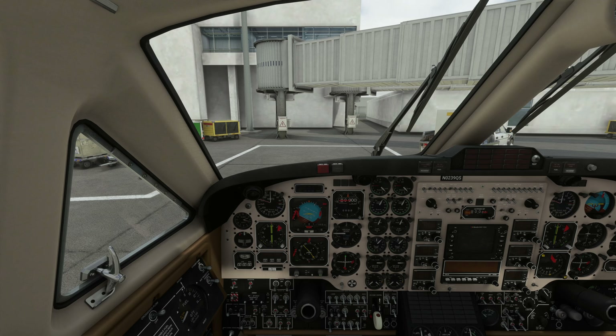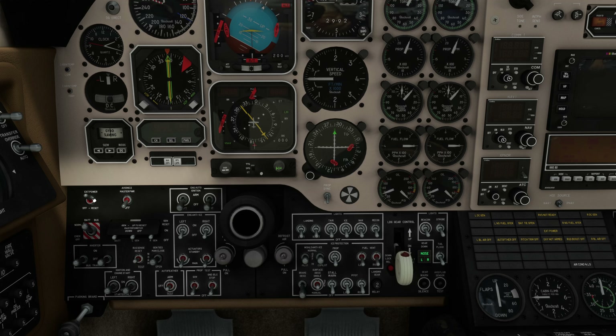I'm going to show you how to start this thing. We're going to call for power through this right here. First thing we do is come down here to all these little switches. Here's the external power, so we're going to turn that on.